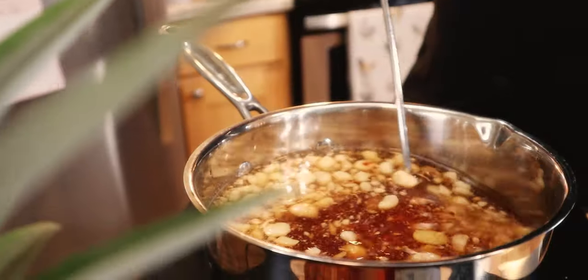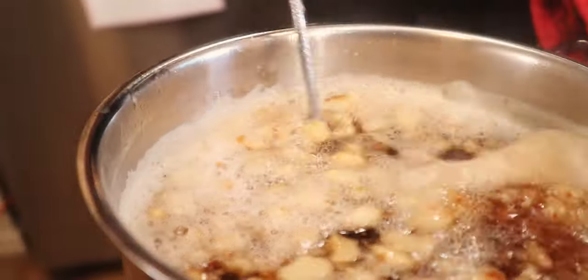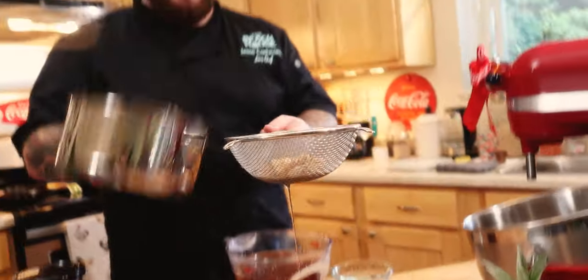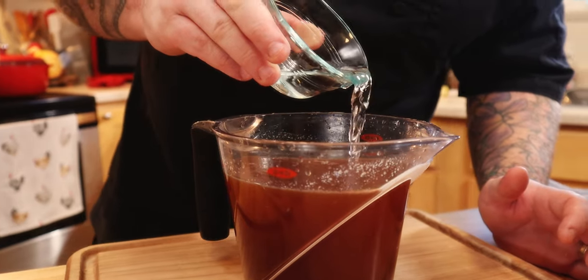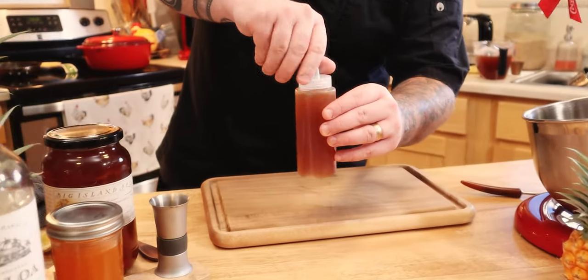It's basically just sugar and water. We're gonna take a fancy looking spoon and stir it around. Once that comes to a boil we've got this clear liquid. I'm gonna go ahead and pour the cooled orgeat through a sieve — beautiful. A little bit of orange blossom water, macadamia nut orgeat, cap, twisty twist!